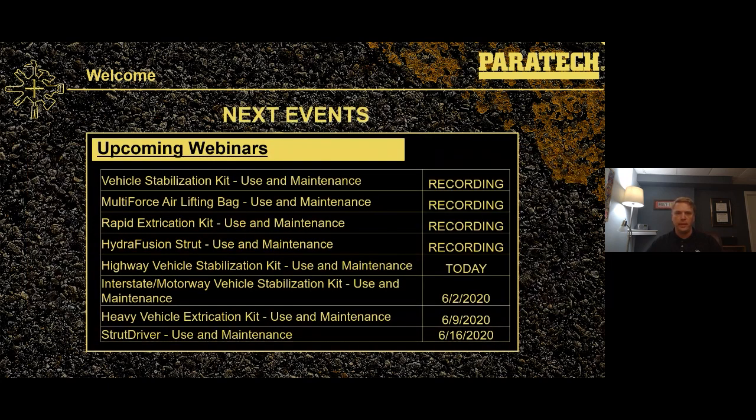There are future webinar dates coming up. Interstate motorway is next week on June 2nd, then the heavy vehicle extrication kit, and the strut driver is the final one currently scheduled for June 16th. Moving forward, we'd like to keep these up, maybe not quite the same frequency, and eventually move back into more standard travel to visit folks out in the field.